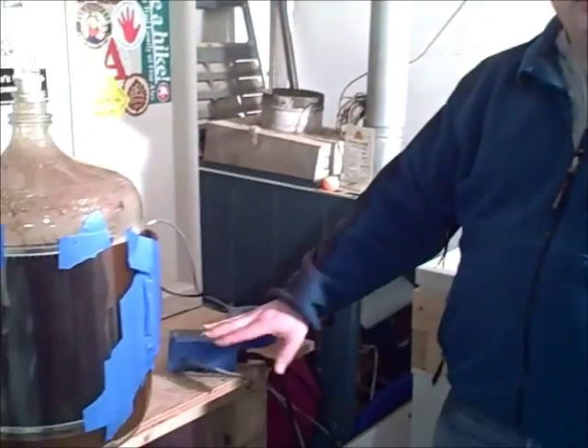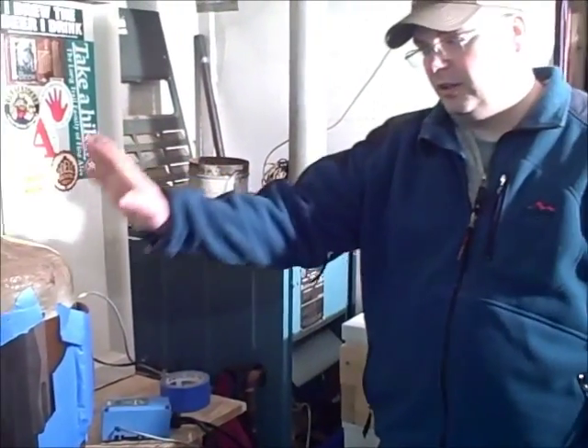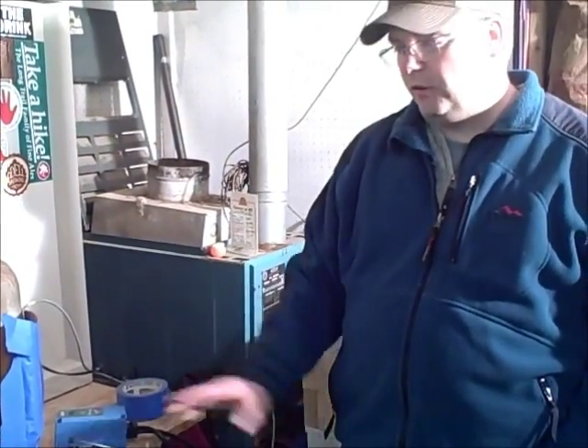So if you're interested in controlling your temperature — which you really should be to get the best beer possible — fermentation is everything in beer. You might want to think about investing in a controller and a firm wrap and giving it a go. Temperature control is the way to go for all fermentation, whether you're an extract brewer or an all-grain brewer.